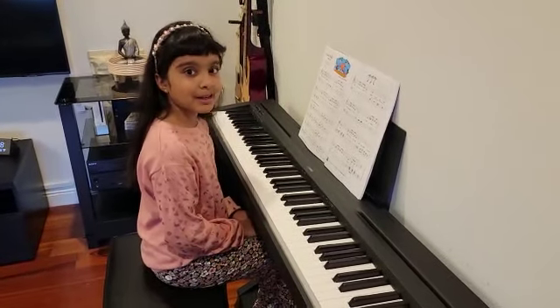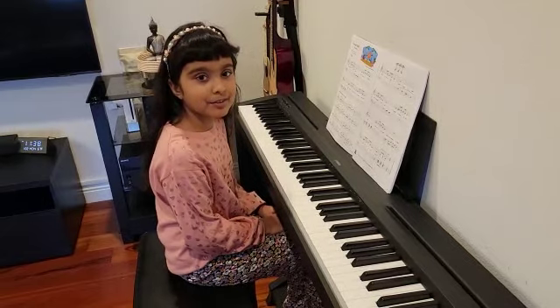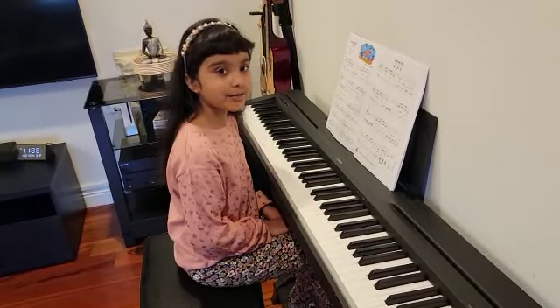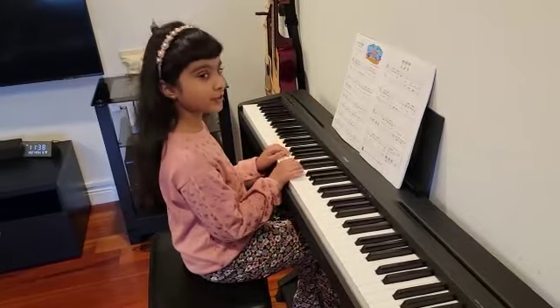Hi everyone! My name is Ashita. Today I'm going to play Coconut Shuffle in the D5 finger scale. Stick around if you want to see the song played in the C5 finger scale as well. Hope you enjoy it!